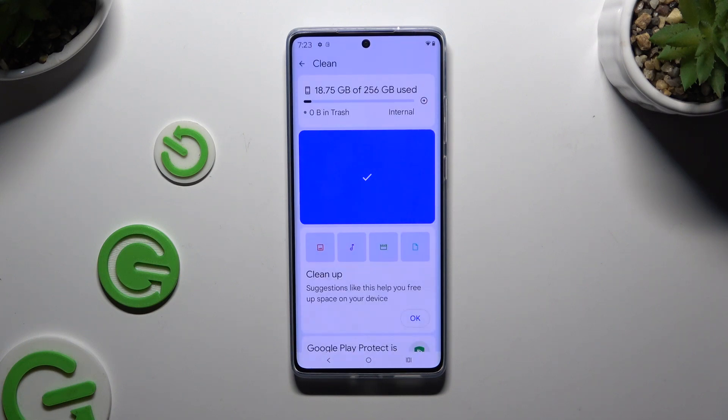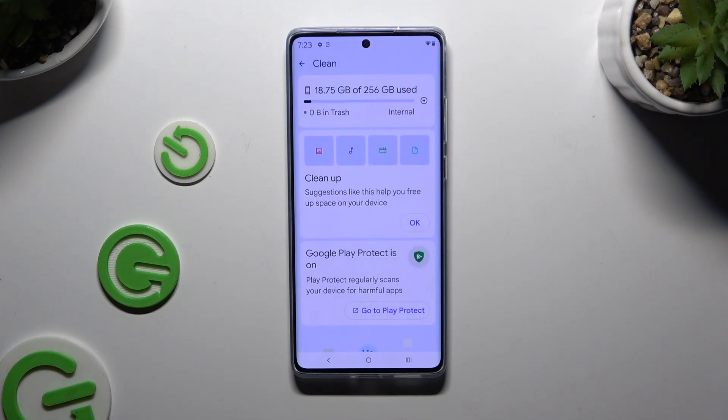As you can see, after that, the storage of my Motorola was successfully cleaned.